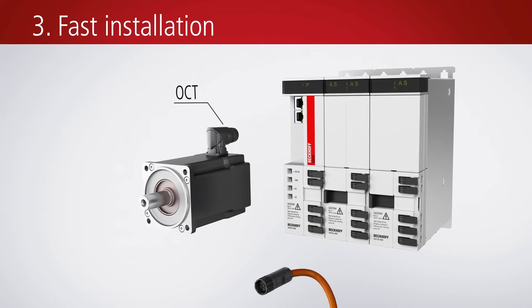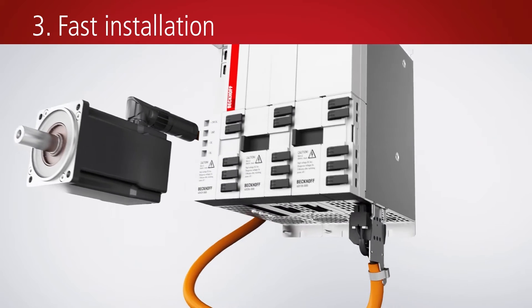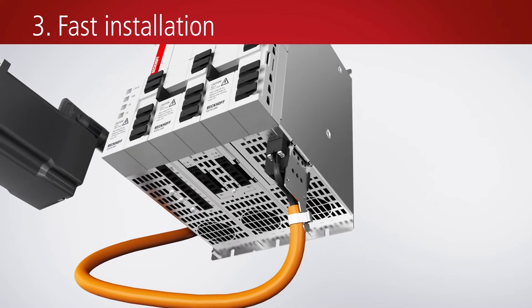The one-cable technology option reduces the cabling effort, and quick connectors on motors and the AX8000 simplify the installation.